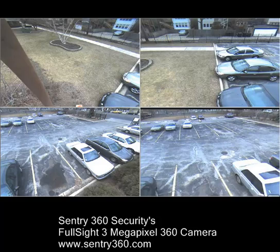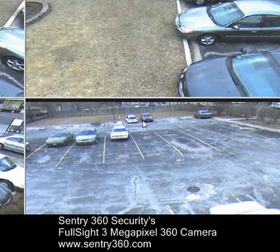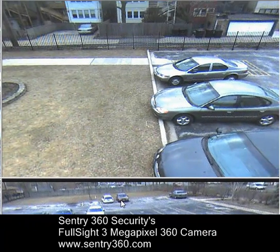Hello and welcome to another exciting video from Sentry360. What's displaying on the screen right now is the Full Sight 3 megapixel surveillance camera that is monitoring four different angles at one time with one camera, with no moving parts and no blind spots.